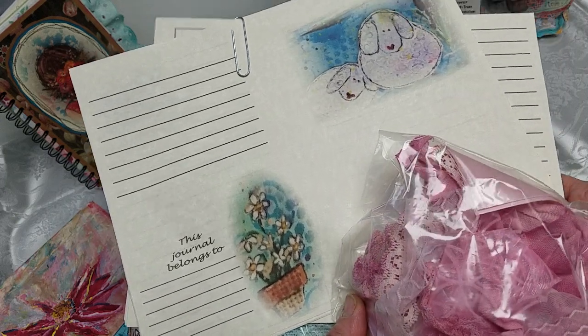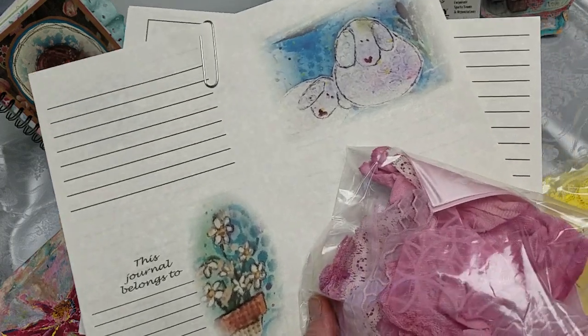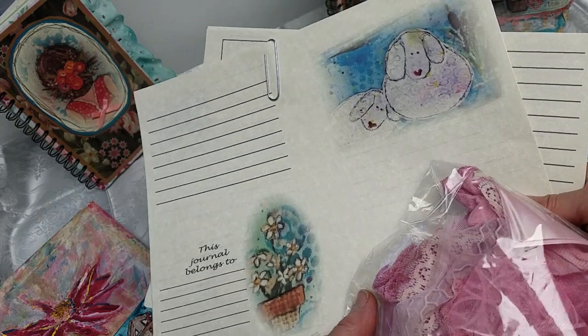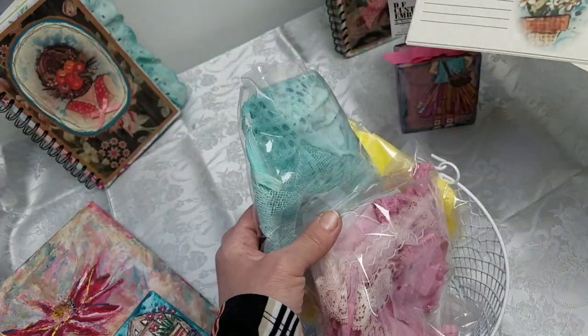I did not take them from anybody — there are no copyright problems — but there is a copyright limitation on what you can do with these, and I will include that information when you purchase the pages.